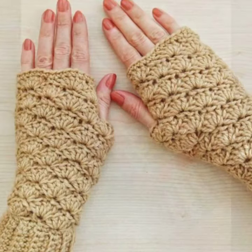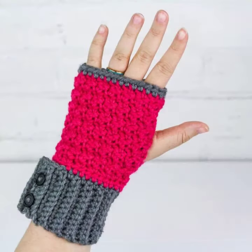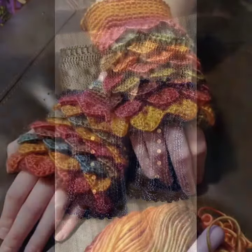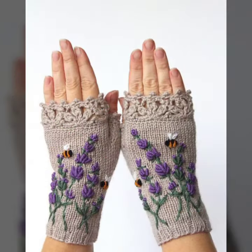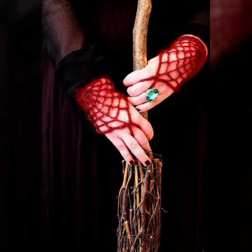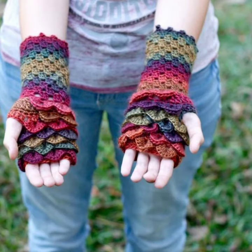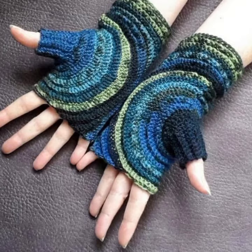Hello friends, welcome back to my tip channel. Today I will talk about a more stylish and goddess collection — the most wearing and most demanding women's collection: women's crochet fingerless gloves designs, with different designs, different ideas, and different color combinations. So friends, how are you? I'm fine, I hope you are enjoying the best condition of health. I am back again with the most stylish, most demanding collection of women's crochet fingerless gloves design.